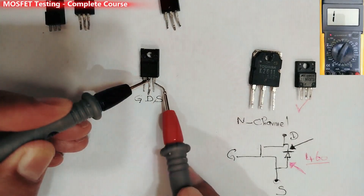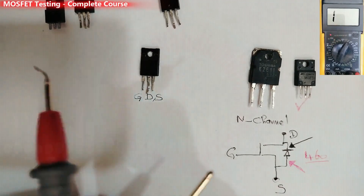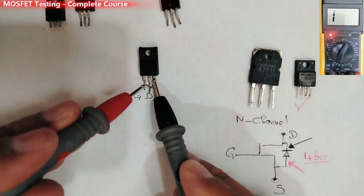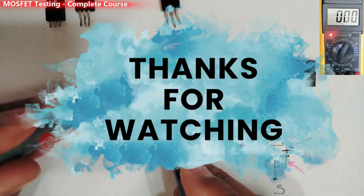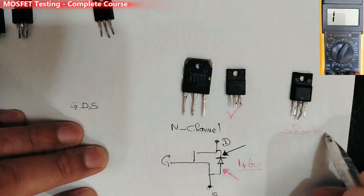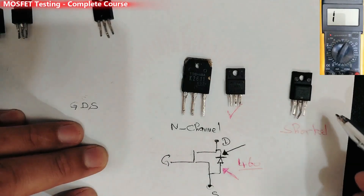This is a shorted MOSFET. I can even swap the probes and get the same reading — a short in both directions. So this MOSFET is shorted.